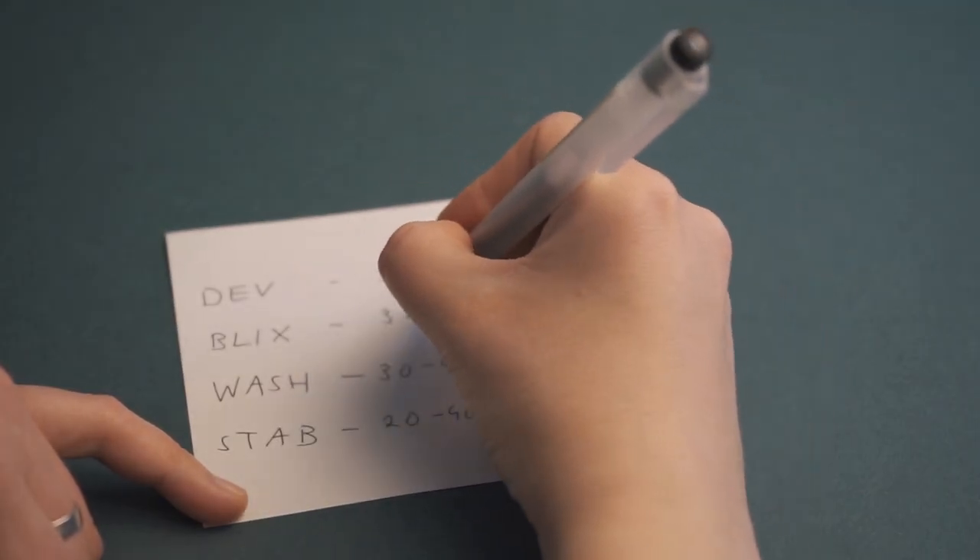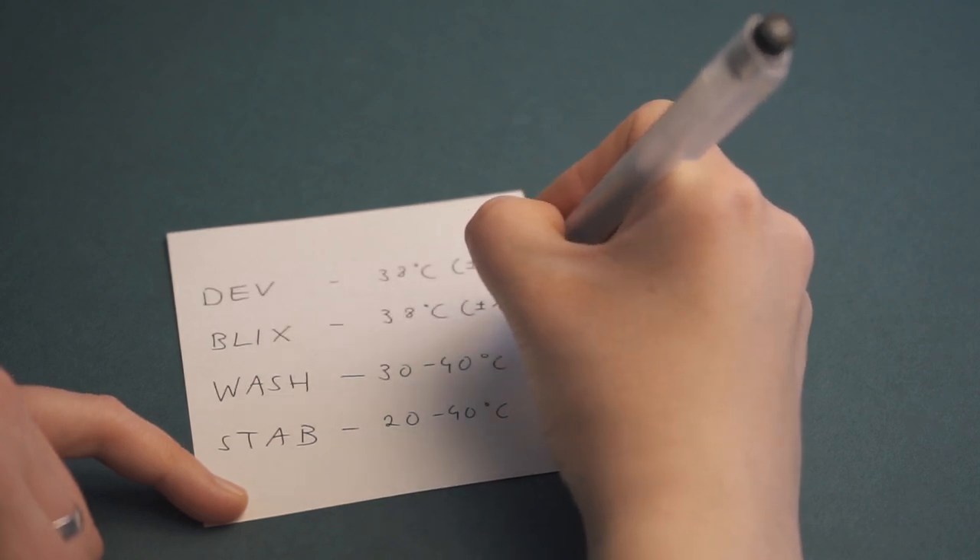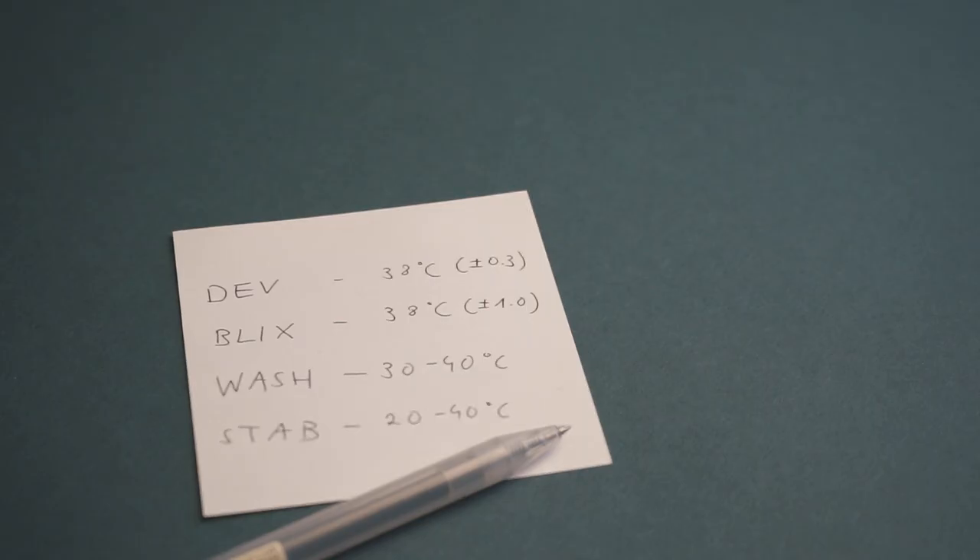Here I think we should include a little dancing and partying break, because you have done it — we have done it — our film is developed! But before I let you go, I'd like to add a couple of notes. The recommended developing temperature is 38 degrees, but the different chemicals have different levels of precision required. With washing and stabilizer, they are pretty forgiving and you can be off by a couple of degrees, but especially with the developer and the Blix you have to be precise. The developer has to be plus or minus 0.3 degrees precise, and the Blix plus or minus 1 degree precise.